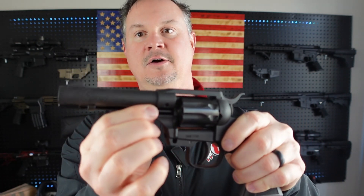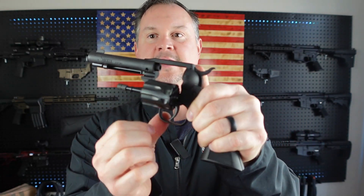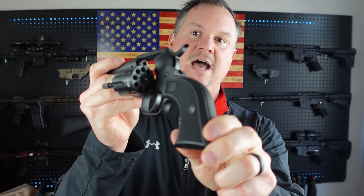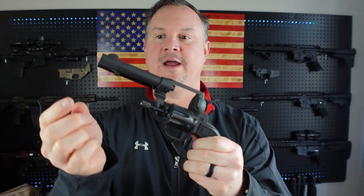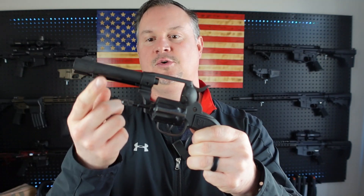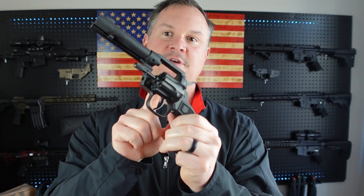The way that you open the cylinder, there's a little knob right here — if you can see it on the video — you simply pull this out and it opens up the cylinder. This is a nine-shot revolver, so you have nine shots of 22 Long Rifle. You can also open the cylinder by pushing this out right here, which will also release the cylinder.